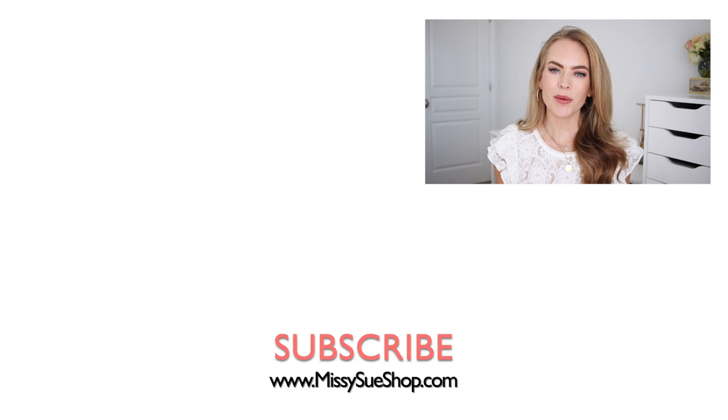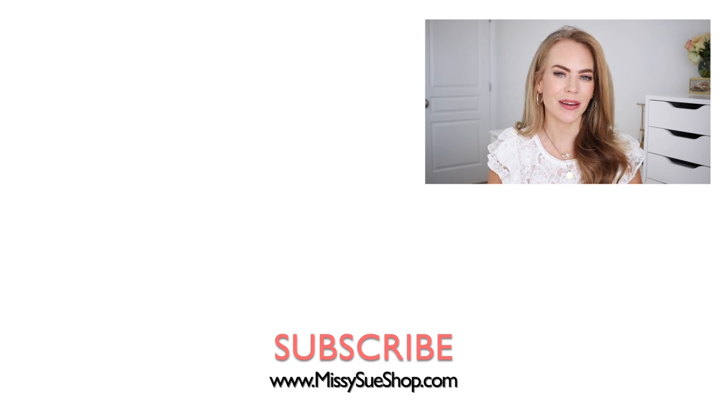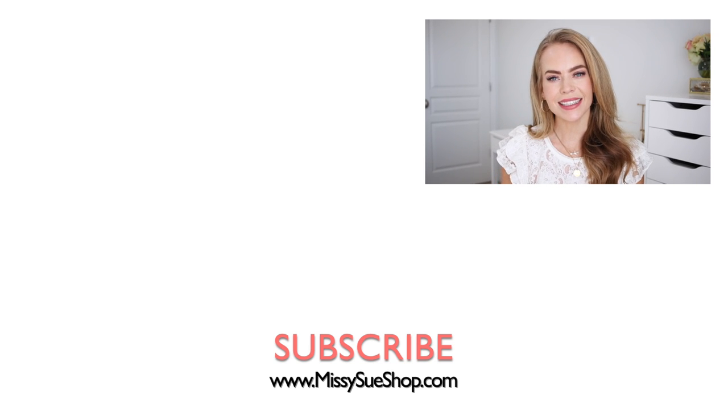Thank you so much for watching. I hope you enjoyed today's video. Make sure to comment down below what you think about this style. I think four-strand braids can be a little bit tricky, so let me know if you think the style was a little bit too difficult. If you're new to my channel, make sure to like and subscribe, click that bell so you'll never miss any future videos, and I'll see you next time!